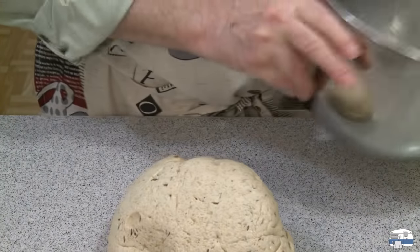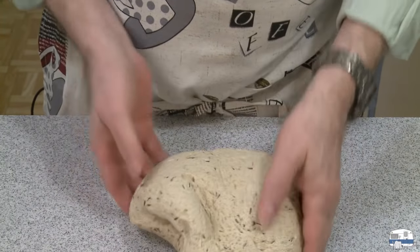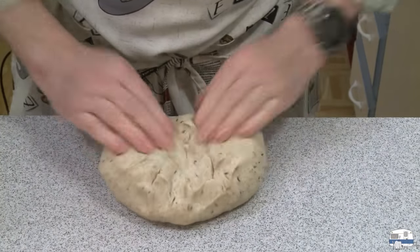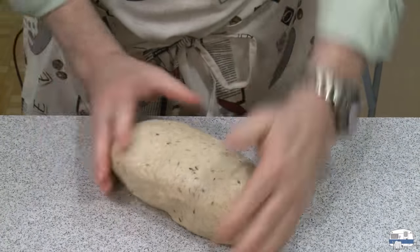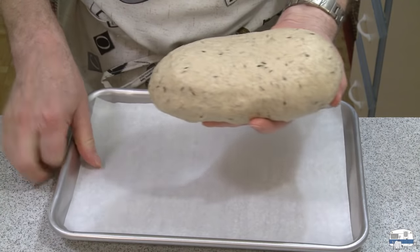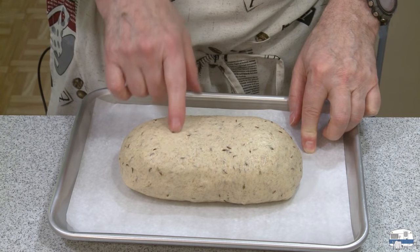I'm going to take this out. You can shape it into a long log and put it in a bread pan, but what I'm going to do is punch it down, knead it a little bit, pinch it together on the bottom, and shape it into an oblong. I'll put it on a baking sheet lined with parchment paper, cover it with plastic, and let it rise for another hour, maybe an hour and a half.